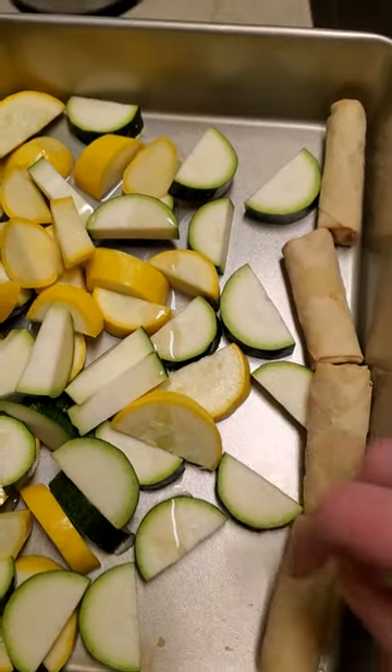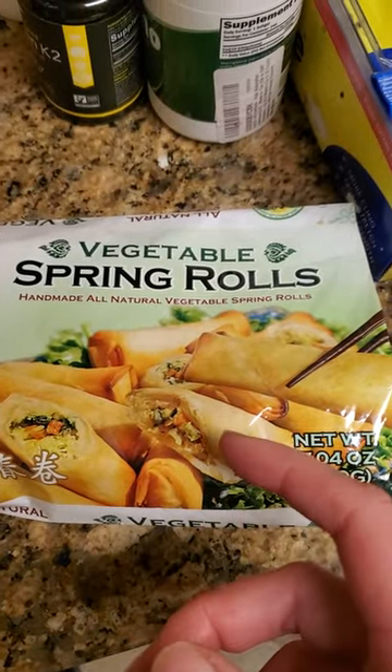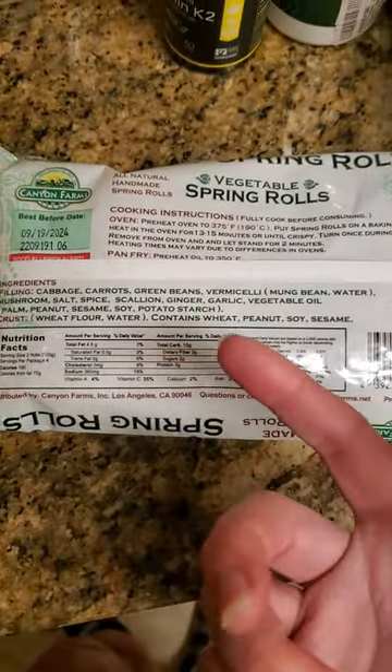Right here are some spring rolls. I found them at the 99-cent store, and they're like $1.50 or something like that. Here are the ingredients — pretty straightforward what they are.